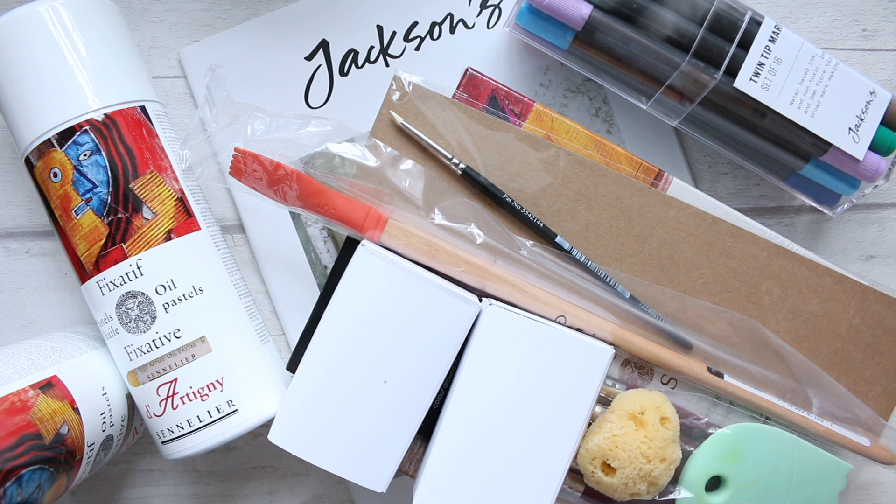Hi everyone, I'm filming another haul. Today I want to share a Jackson's haul that I did — I think this might have been two packages I got, or maybe one package. Doesn't really matter.